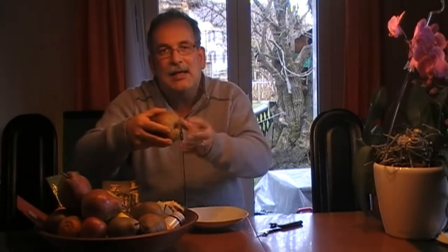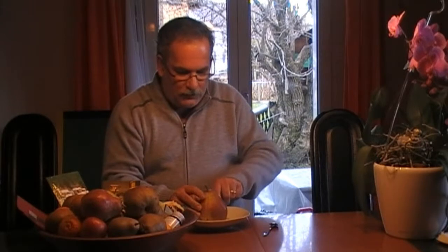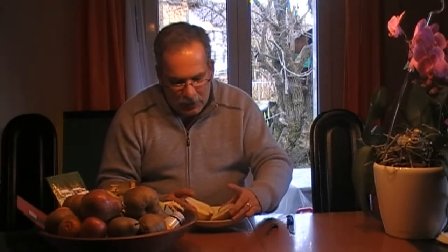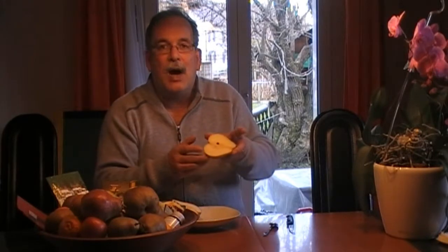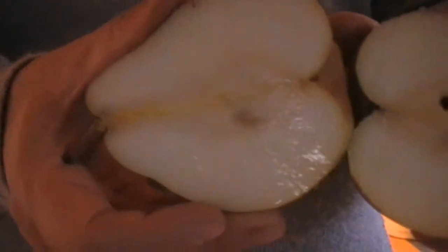You can test ripeness by making a little pressure with your thumb — if it becomes a little soft and reacts slightly, then it's the right time to enjoy it. So this Royal Pear here is now at the right time to enjoy — not just to eat, to enjoy. We cut it vertically in the middle as usual, and oh, delicious! It's yellow-white and it's full of juice. You can see the juice — delicious!